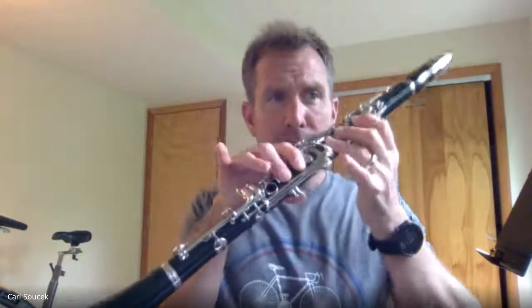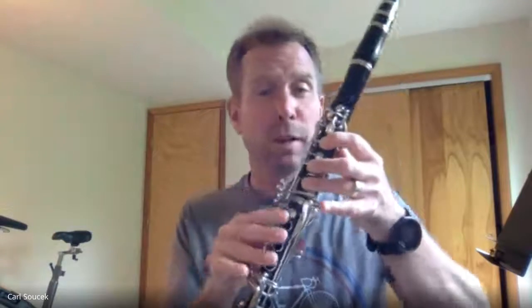Then sax in the third measure: you have E, D, E, F sharp, G. The next note is A, which is just thumb, one, two — kind of like low A but you have the thumb depressed pushing that down. And then you go all the way up to the high B, which is just thumb and the pointer finger. So that measure is B, F sharp, D — a lot of different fingerings there.